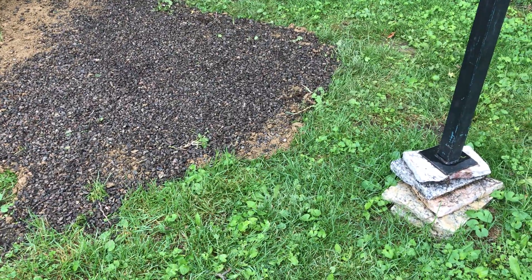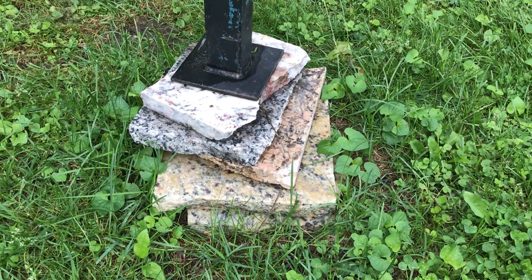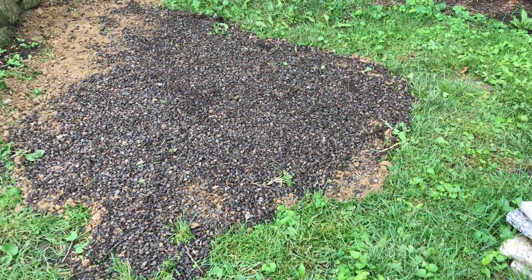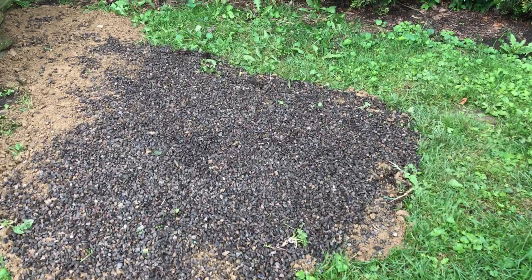I am going to put larger feet in — I'll take these out and put larger ones in, which I think I may have already mentioned. That's on my to-do list; may not happen right away but eventually. Okay, so I'm going to start bringing some granite over.